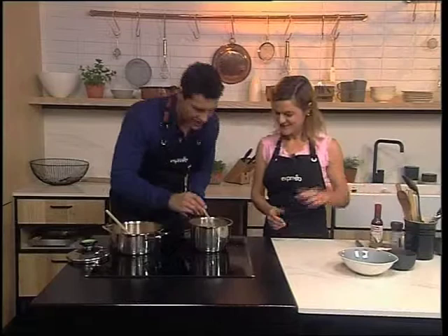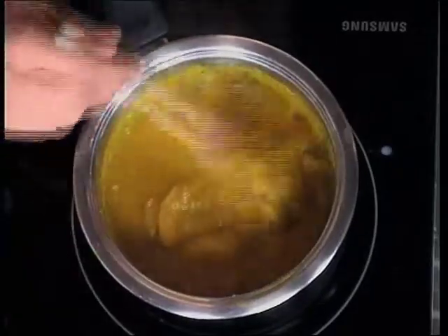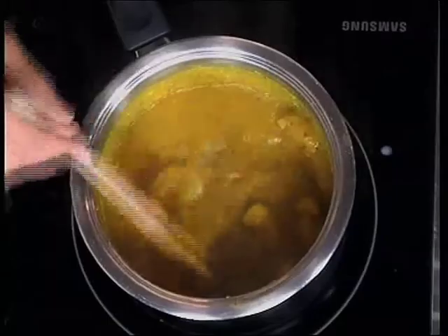That does smell amazing — look at these prawns, they're nearly ready. So it's almost time for us to dish up. But if you would like to see one more time how we made our delicious soup this morning, take a look.